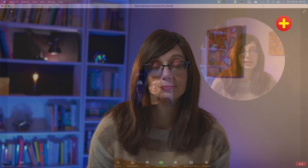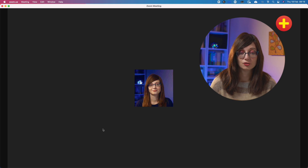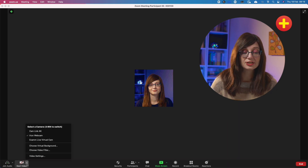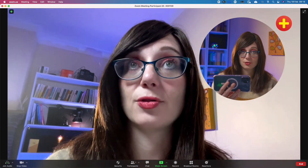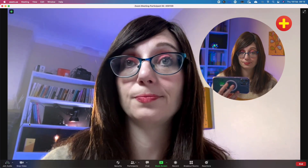Now that you've got your mobile phone connected to your computer via Arian, Arian will show up as a camera option in whatever platform you use to make your video calls — whether it's Zoom or Teams, you'll see it as an option. If you open up the Zoom app and start a new meeting, you can see under video options that Arian Webcam is listed. When you turn it on, you'll have yourself on your mobile phone camera. Here I'm using my iPhone as a webcam via Arian, using the back camera because it's a better quality camera.